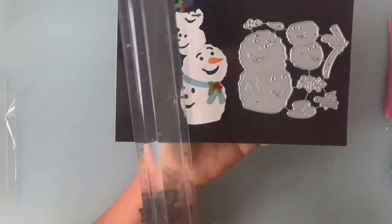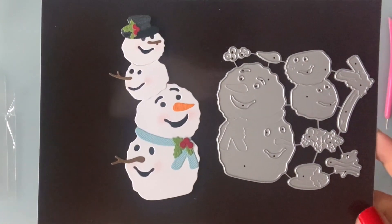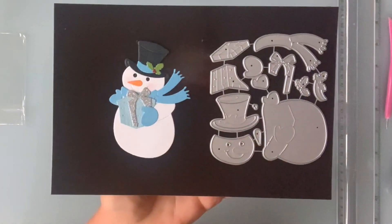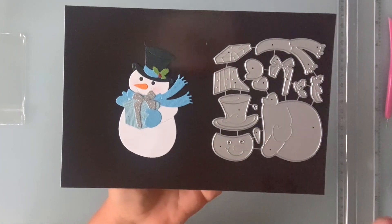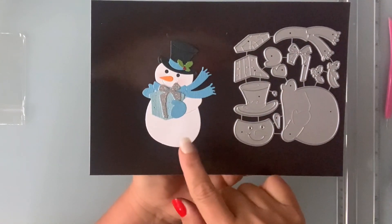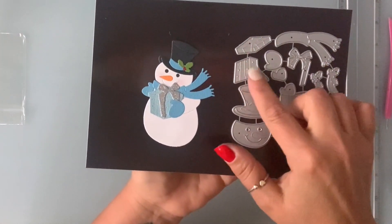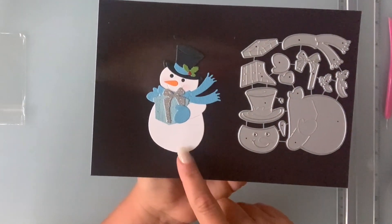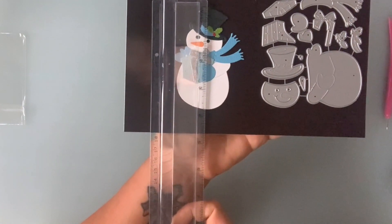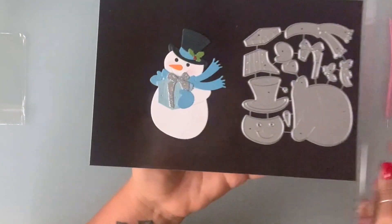He is five inches by two and a half. Next I have another snowman — I am loving these snowman characters, they are so adorable. This one is holding a gift. He comes with the hat, the mittens, the scarf, and his present has a lid and a bow — so cute. He is three and three quarters by a little over two and a half inches.